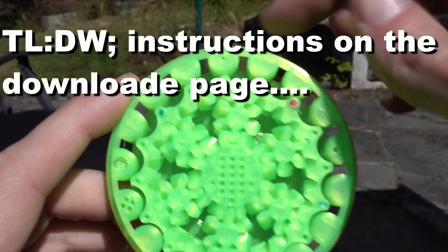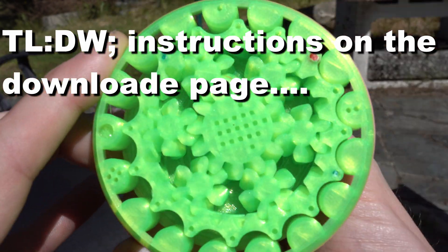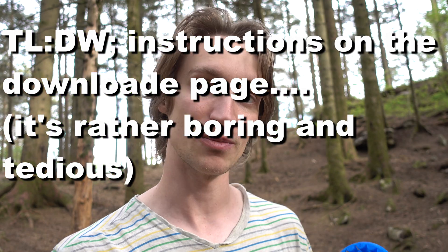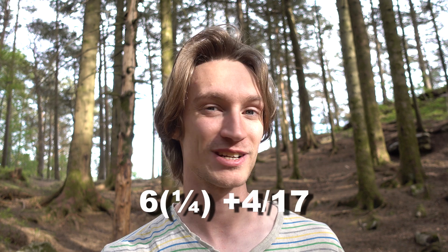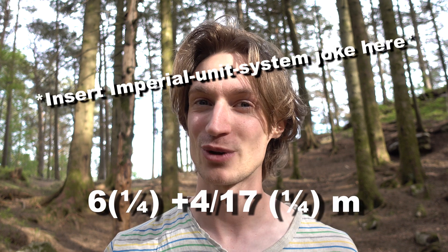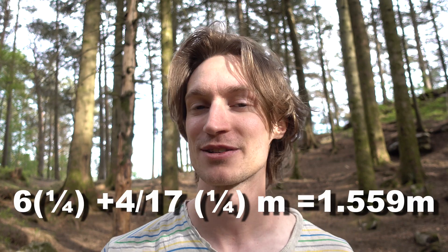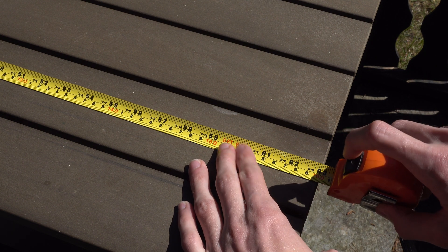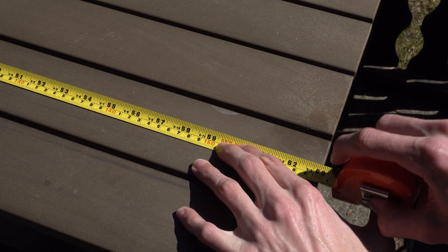When you're ready to read your measurements, simply look at the dial. The length of this table is then six quarters plus four seventeenths of a quarter meters, which adds up to around 1.56 meters. And if we just take a measuring tape to confirm... well, I never said it was very accurate.